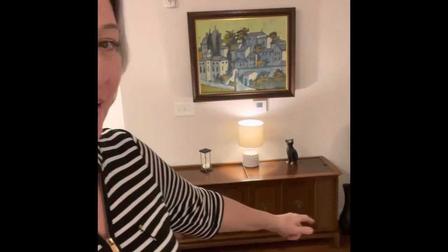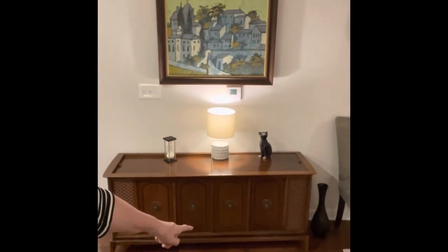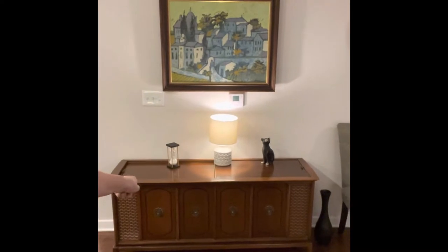Hi, Patty here again. I am back and I'm here to show you something very cool that I got right there — my Magnavox Stereo. I just love it. Early 70s, late 60s. I think it's just the best thing.